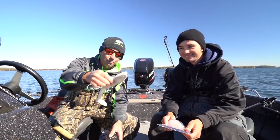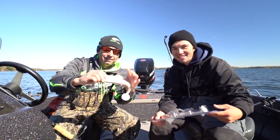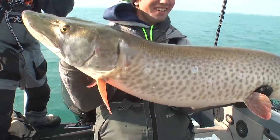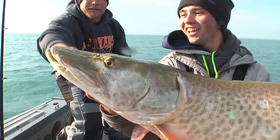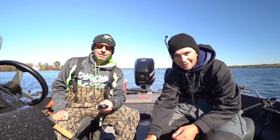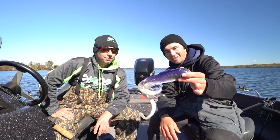Moving on to fall baits — the Poseidon is obviously a go-to. We like the white one. We like it when they look like that — almost cut in half, hamburger style. The Poseidon is a go-to at all times in the fall. Everyone should have one, or at least one person in the boat needs it on.